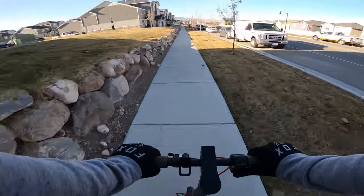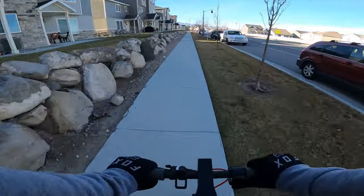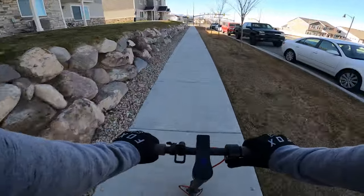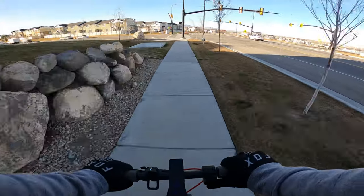Having an app to control a few settings on a scooter doesn't make it easier to use or add any value to my experience. Tying more technology into a scooter this basic and entry-level kind of feels pointless. Just let me triple-click the mode button on the scooter to turn off cruise control — way easier. Anyway, I'm done ranting about the app.